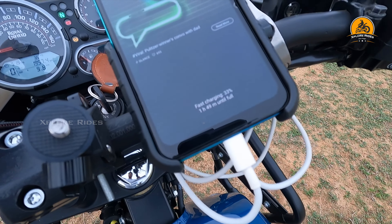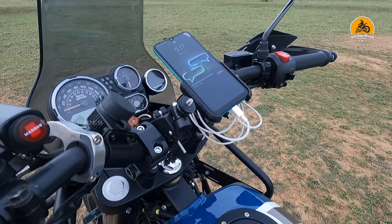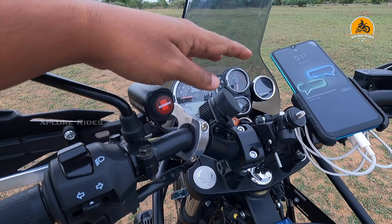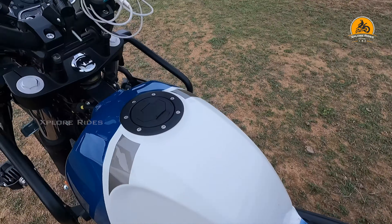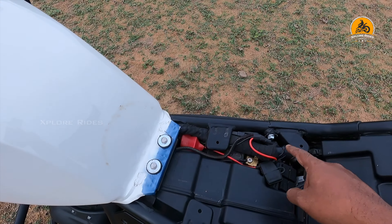If you want to ask about the wiring, you can ask the question. There is a Bobo charger or a Mad Dog, or any other accessories. You have two ways to do it. Wiring is normally in two terminals - positive and negative.